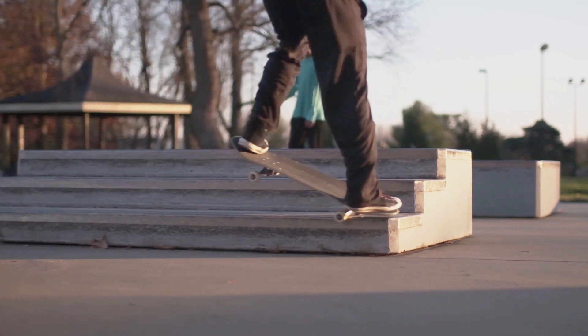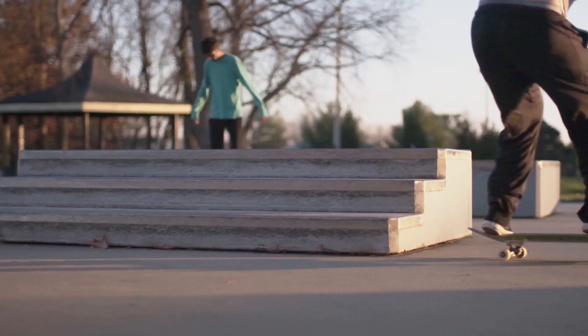Before you learn this trick, you definitely want to know how to do a 50-50 and a 5-0 before you try to do a nose grind. A nose grind is definitely harder. You also want to be able to do a good nose manual on a ledge, as that's going to be easier than a nose grind — because with a nose grind you have to really push through it, especially if the ledge is kind of sticky. It's not an easy trick.